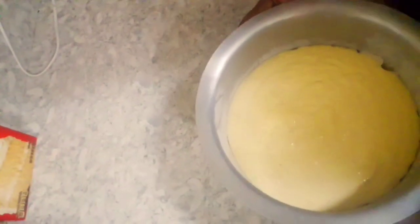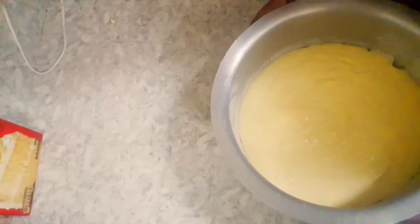Then oil your baking tin. I'm using my spatula and I'll just go ahead and pour in my batter. Then tap it so that I remove excess air. And then it's ready to go into my oven.